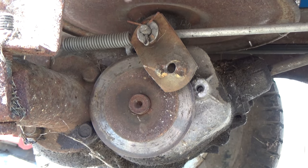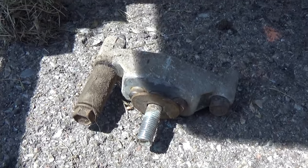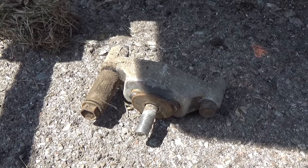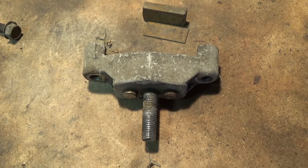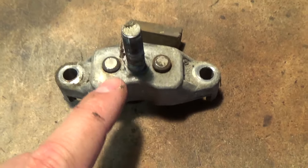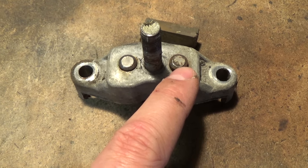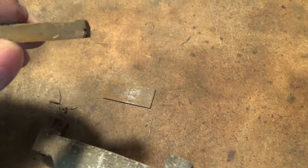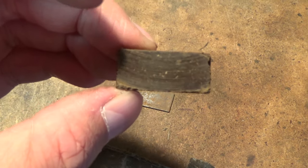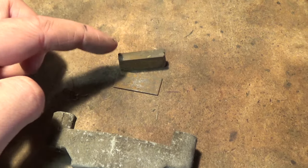Once you get the two 3/8 bolts out of your caliper, you should just be able to pull it off. It's going to have a bolt on one side and a bolt with a spacer on the other. So I'll bring this over to the workbench to have a better look. Here's our caliper and we have two rods in it. Now this one is seized and that's why our brakes didn't work, because our pad here still has a little bit of thickness onto it.